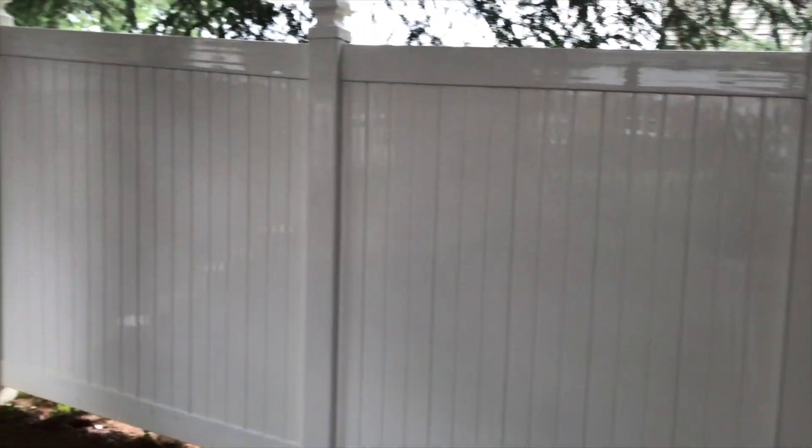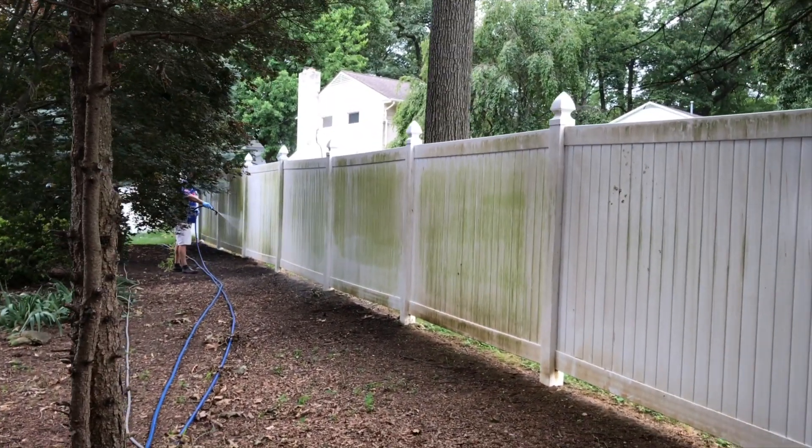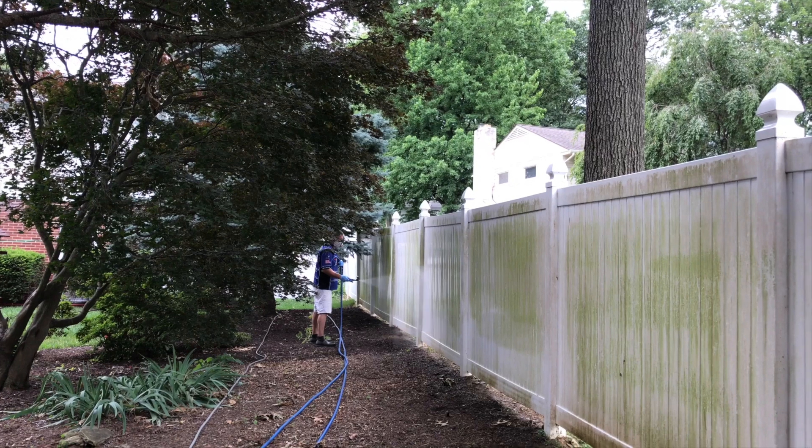If you have a fence that looks like this, give us a call. We can certainly clean it up for you. Liberty Soft Wash, 717-324-4208. Check out our website, libertysoftwash.com, and please make sure to subscribe to our YouTube channel.